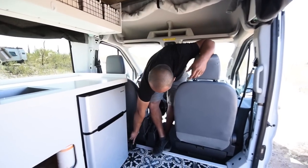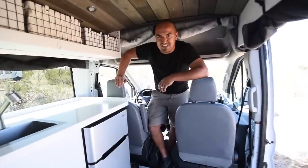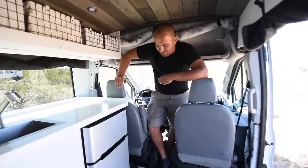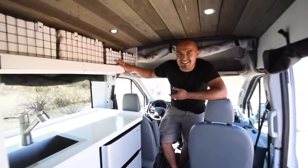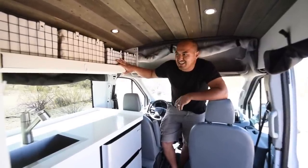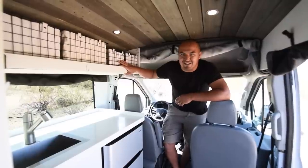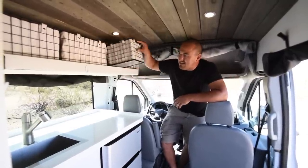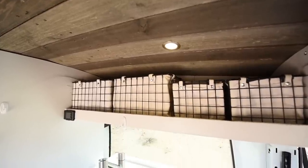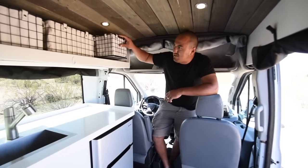Down here we have our diesel heater. That puts out a ton of heat — if you've seen other van videos, that's a must-have. Keeping it simple: I didn't want cabinets, drawers, hinges, slides — things that rattle loose and need to be repaired constantly. Any RV or campervan owner knows all about that. We just have open shelves with removable baskets. These little liners keep everything from rattling around in there. It's actually really quiet going down the road, really good storage, and it looks really cool.